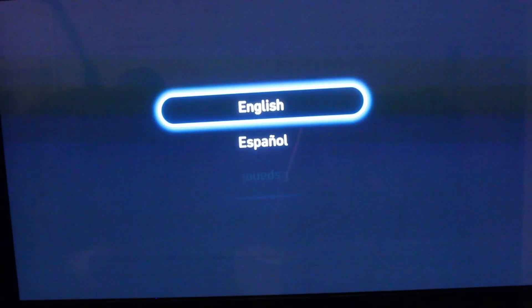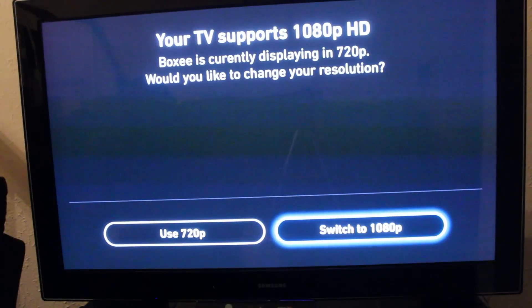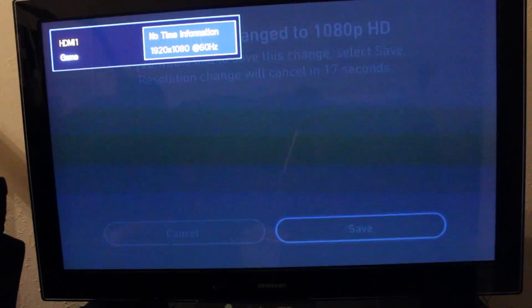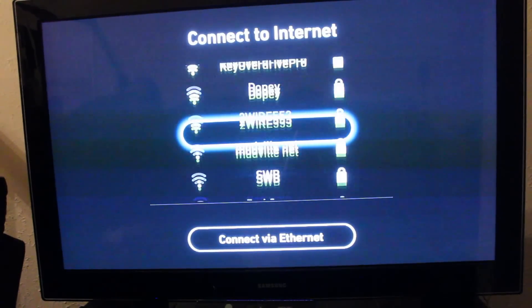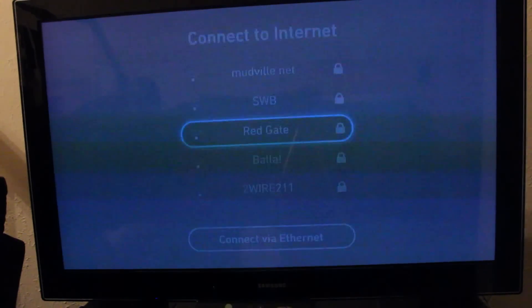First we're going to show you how it sets up. Boxy states this is pretty fast, and it is. When you first turn it on, it asks you if you want to do English or Spanish. Of course we're going to do English. Then the next thing it tells you is if you want to set it up to 1080p or leave it at 720p. We're going to use 1080p. I apologize for the lines on the screen — it's weird how it casts from video. It doesn't look like that in person. You connect to your internet. Pretty simple.